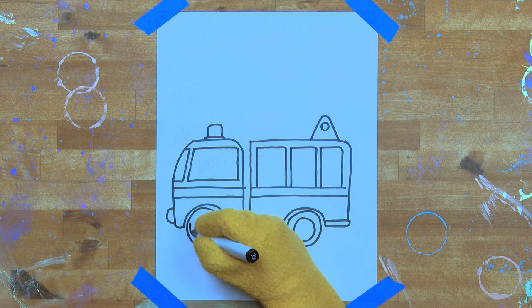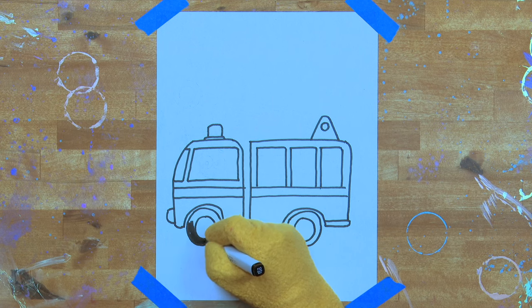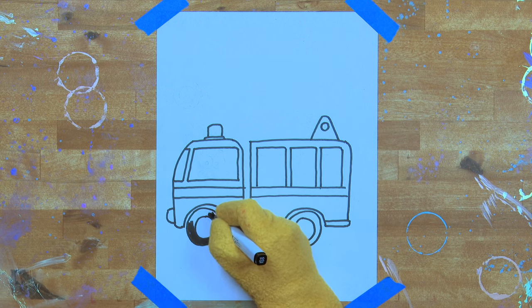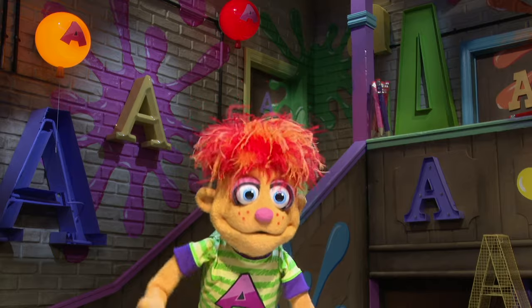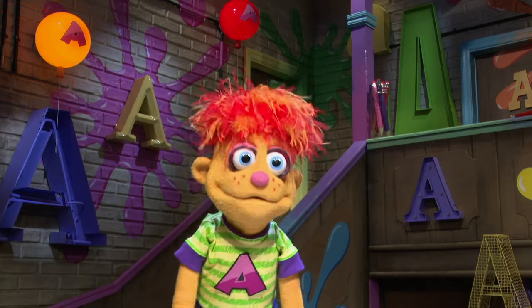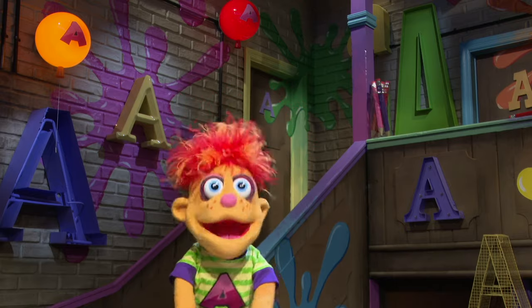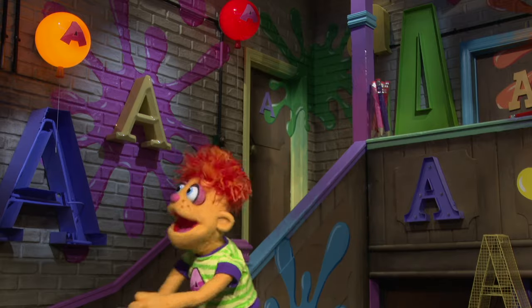Excellent. Now let's shade in the tyres, nice and black. I really like shading in my drawings — it's my favourite part. It's very relaxing to just shade in. What's the matter, Artie? You want a dance break? All right, go and have a dance break.